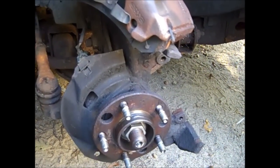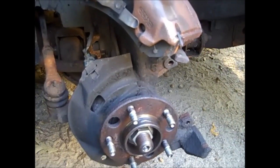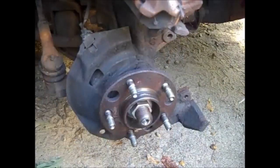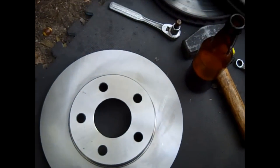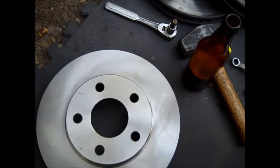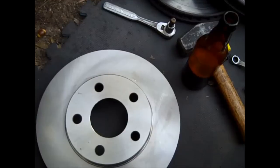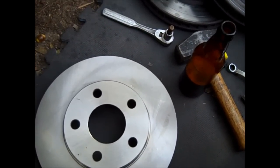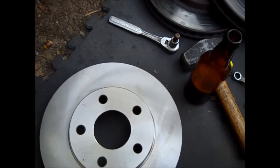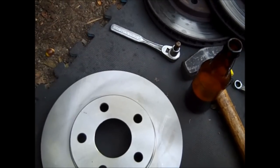The first car I ever did a brake job on was a 1978 Pontiac Trans Am with a 403 in it — it was like a rocket ship. I was about 17 years old and, like a dumb punk, I drove it until the brakes were gone and destroyed the rotors. Back then, destroying your rotors was like the kiss of death because you're only making so much money at the local drive-in, and a pair of rotors were like $120.